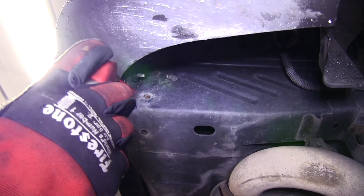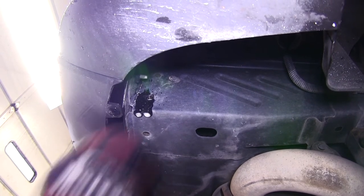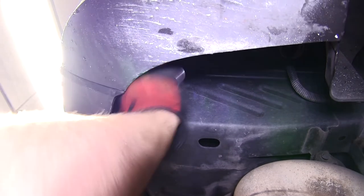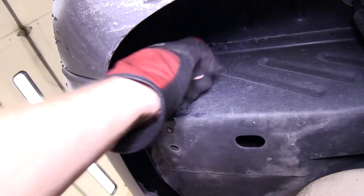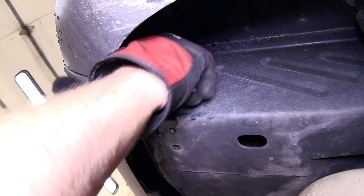Over time, these weld nuts will build up with rust, dust, dirt, and debris, and become very difficult to install new hardware into. To clean out the weld nuts, we'll use some spray lubricant and a half-inch nylon tube brush, part number 814092. Then once we've thoroughly cleaned out the weld nuts, we'll take one of the new fasteners and thread it in to make sure it'll go nice and easily.